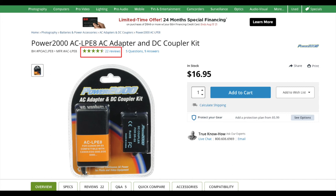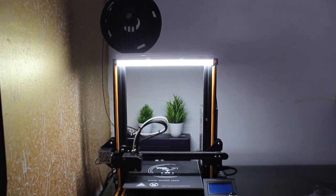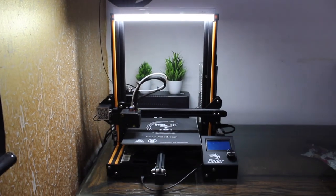Please subscribe and continue watching. I will review it further, and this is my 3D printer which I use with this for time-lapse. Thanks!